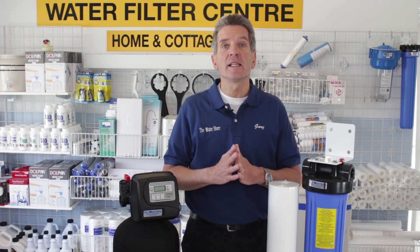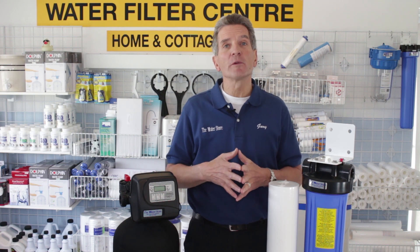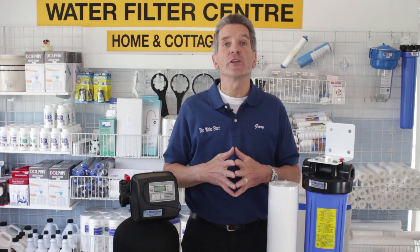I'd also really encourage you to watch this video right to the end. I'm going to have a link to my playlist on backwashable filters — great information for you and your family.